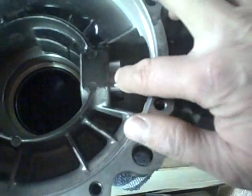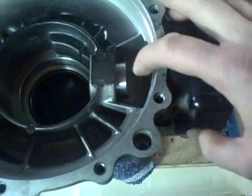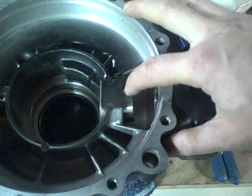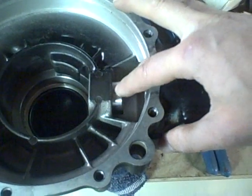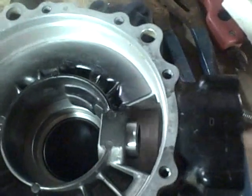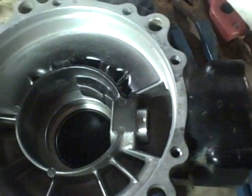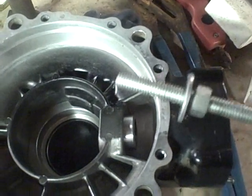I'm installing this small bearing, the new one, in the rear differential housing. It started to go in okay just by tapping it, and then it got a little bit cocked in the housing, so it's not going any further. I don't want to bang on it too hard and damage the bearing, and I don't have a press. So I came up with the same idea I used to get the old one out, but in reverse.